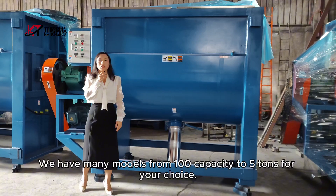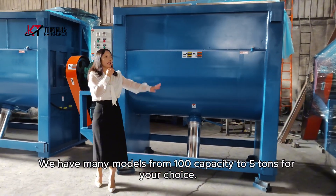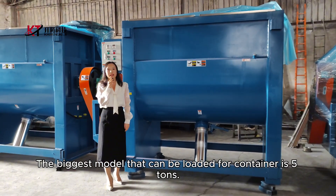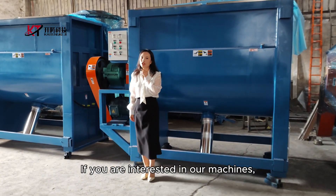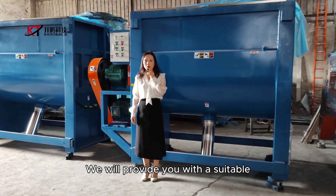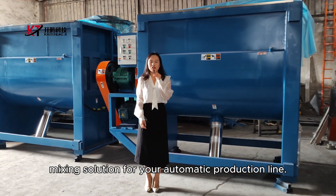We have many models from 100kg capacity to 5 tons for your choice. The biggest model that can be loaded into a container is 5 tons. We have exported machines to more than 50 countries around the world. If you are interested in our machine, comment and let me know — we will provide you with a suitable mixing solution for your automatic production line.